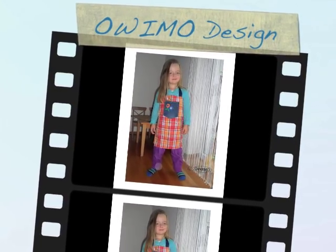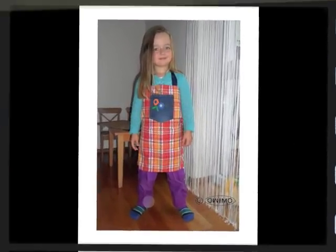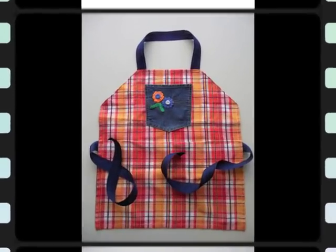Welcome to Uvimo Design. Today we'll show you how to make a dish towel into a kid's apron. And this is how it will look like.